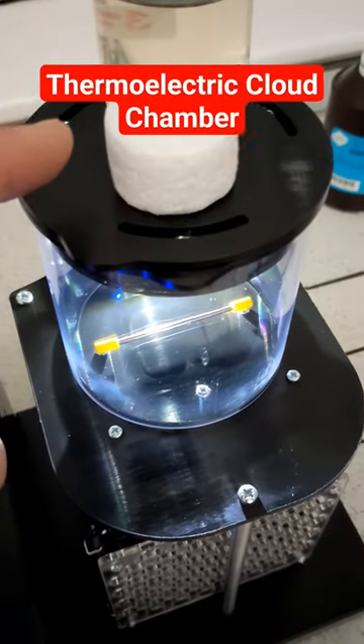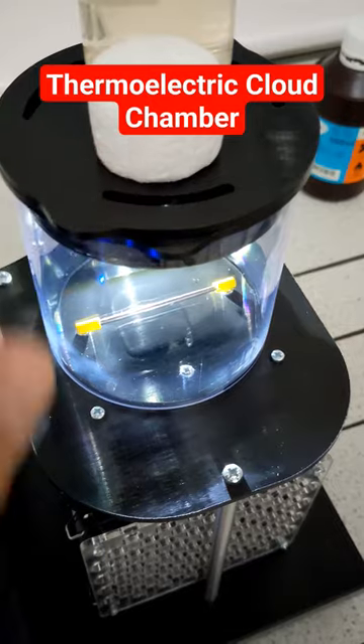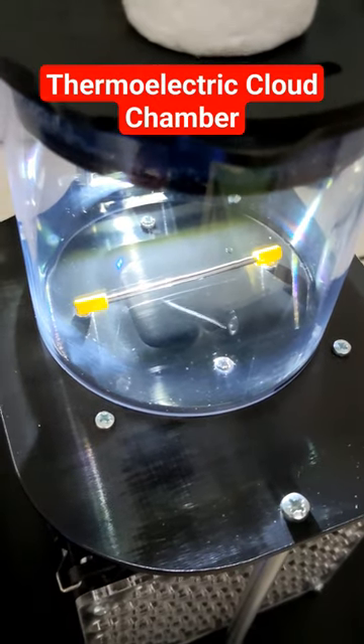And finally, make sure there's a charge. So at the top somewhere, a piece of polystyrene charged up, placed on the top, really does help. You can even charge up the edges by rubbing them with a cloth. And you get some lovely traces.